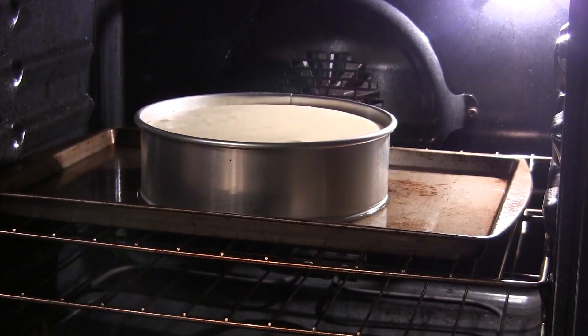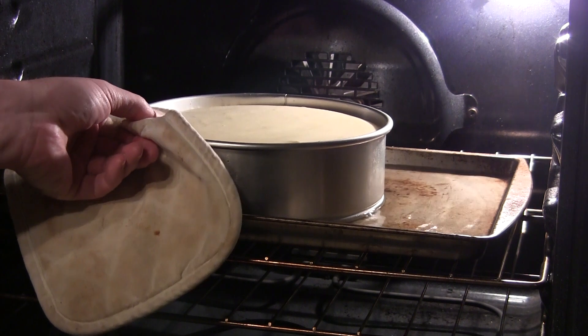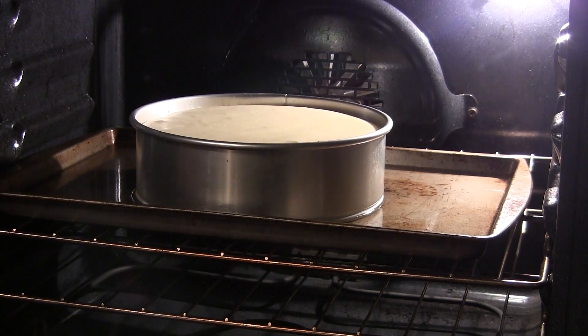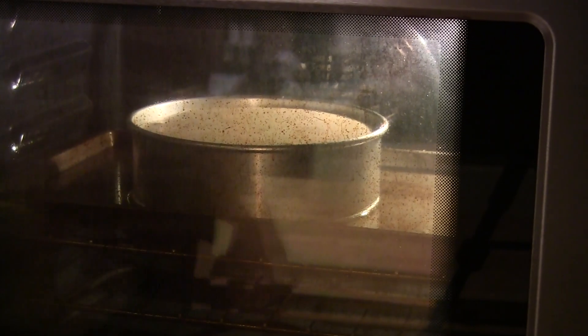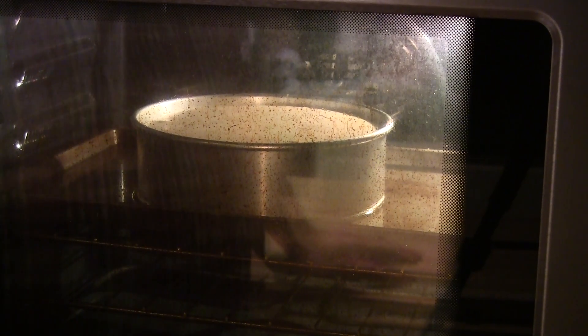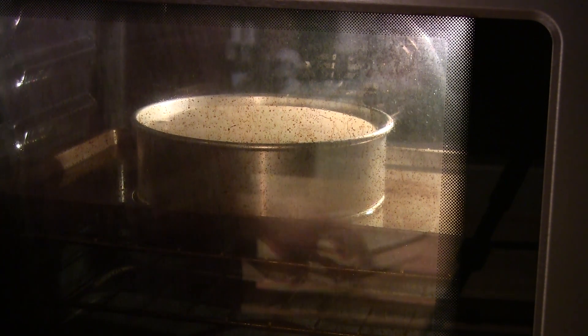Let's check this cheesecake. What you want to do is see how much jiggle it has in the middle — that looks pretty dang good. So I'm going to turn the oven off and let it sit in there for probably about three hours, then we'll do a toothpick test to see if it's firmed up in the center.